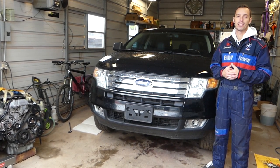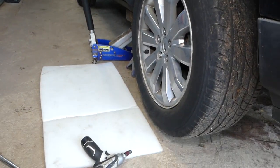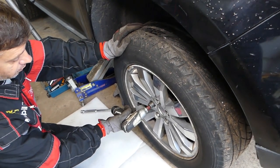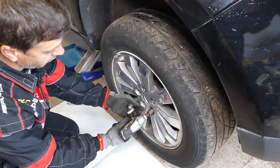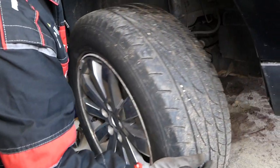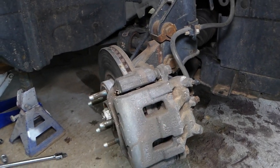Let's go ahead and start the process now. We have the car already on the jack, lifted in the air - you have to use jack stands, always do that. We have the front right tire in the air. We'll demonstrate on the front right; the front left will be the same way. We're removing the tire now. We'll turn the steering wheel to the right because we're working on the right side, so we can get to the brake bolts.